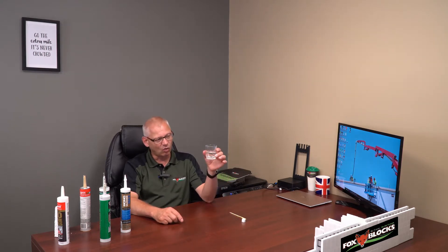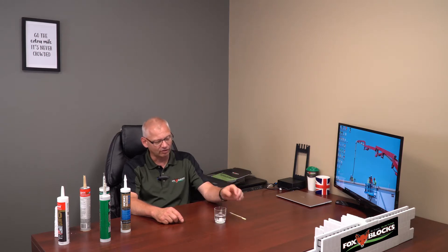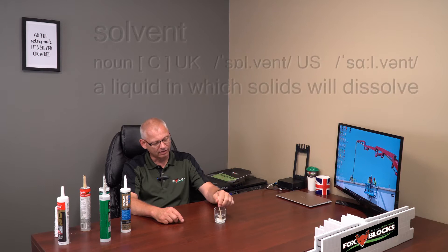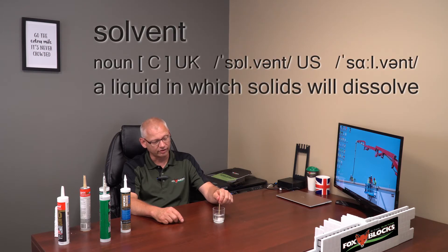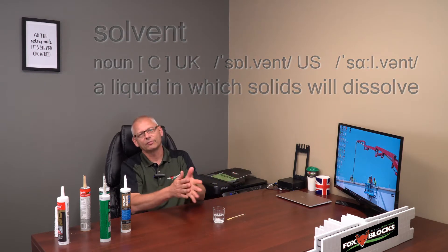This is a glass of water, and water is a solvent. The reason it's a solvent is if I put a sugar cube into it and stir it, the water actually dissolves the sugar cube. So that means water is a solvent. If you look in the dictionary, a solvent is anything that will dissolve another product.